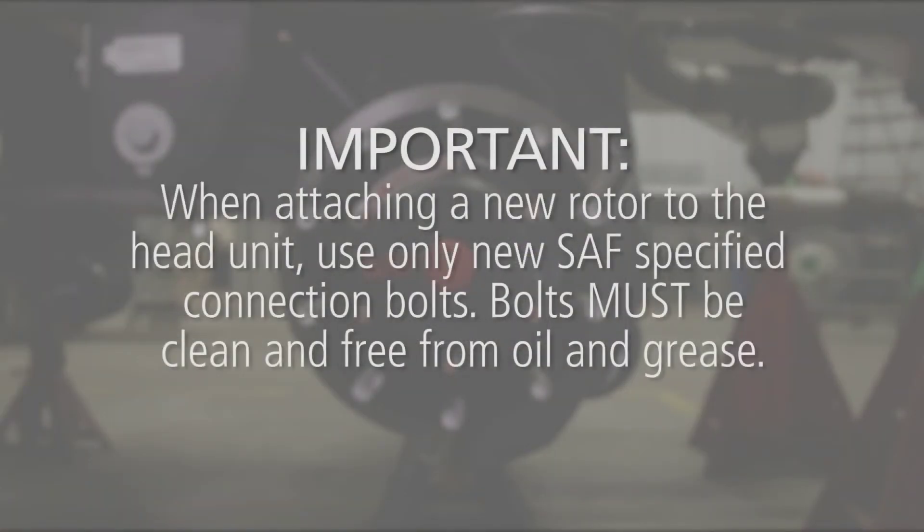Important! When attaching a new rotor to the head unit, use only new SAF specified connection bolts. Bolts must be clean and free from oil and grease.